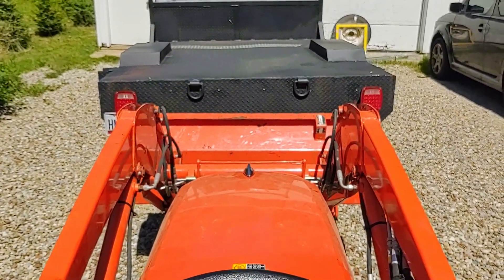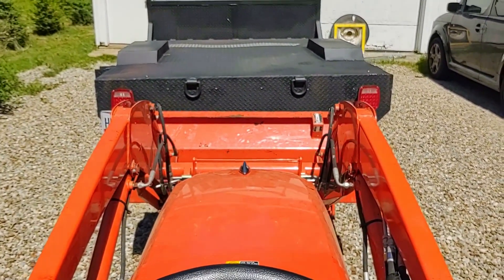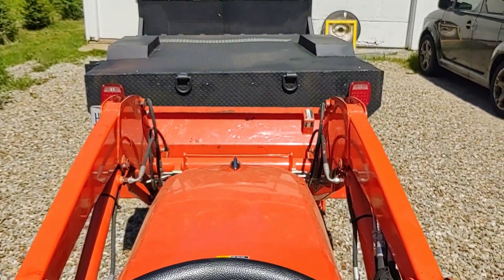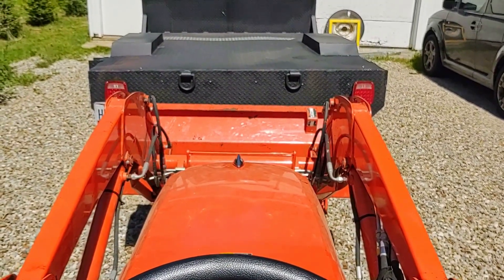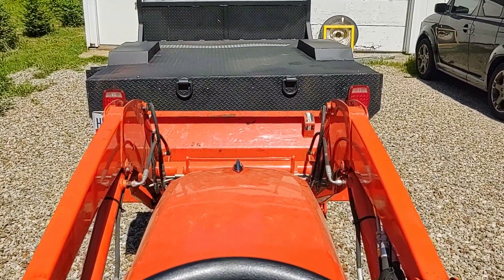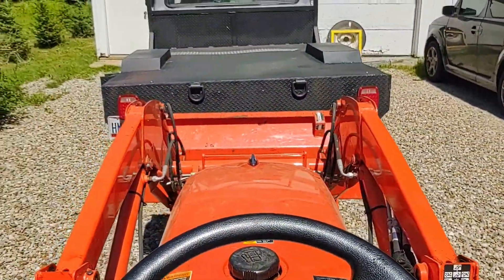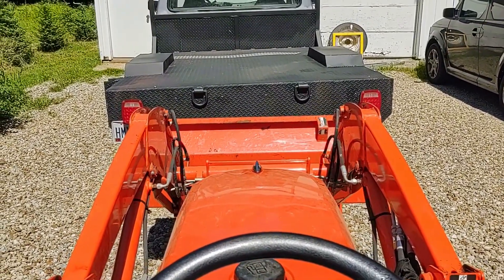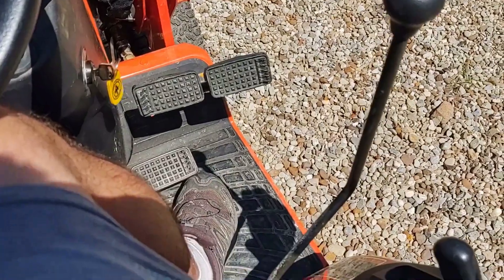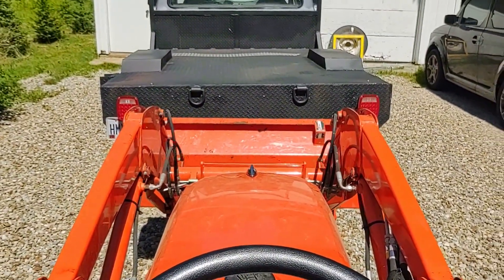Once I found the part, getting it shipped was a chore — the first order from THK directly never showed up and is sitting in a FedEx warehouse somewhere. So I ordered again; they're pretty cheap, like six bucks. This probably took about an hour total. The main challenge is improvising tools to fish down into that restricted control area. Compared to taking it to a Kubota dealer you'll save yourself maybe a thousand dollars. These link balls will break on that controller, so give it a shot and save yourself some money.